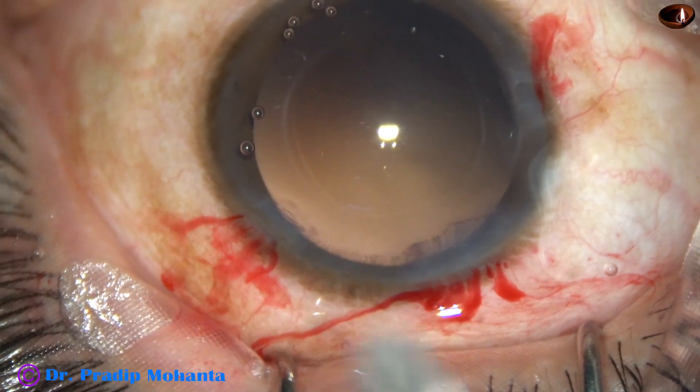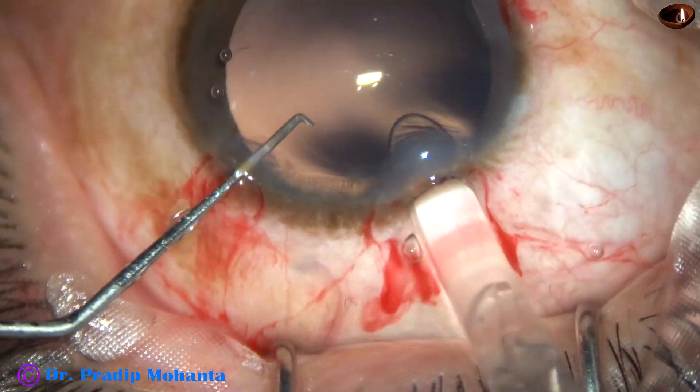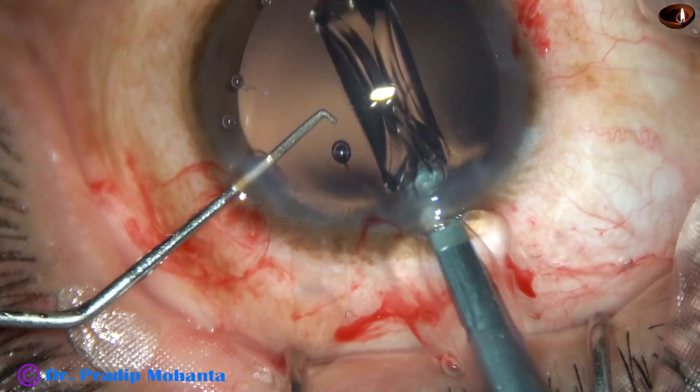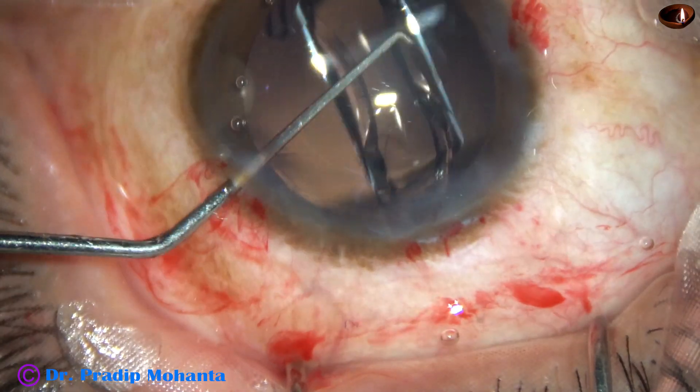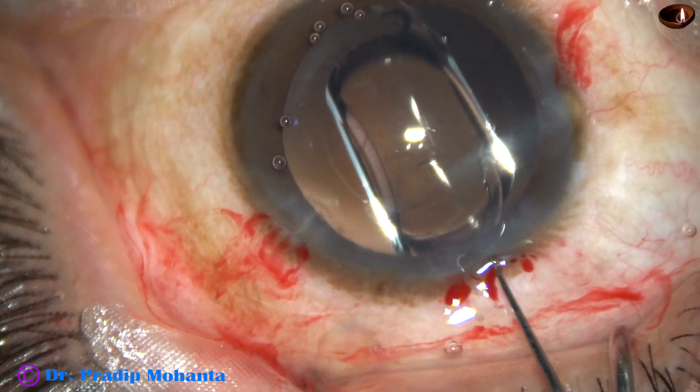Visco has been injected into the anterior chamber and the capsular bag. And now here goes the intraocular lens — iHANS from Janssen and Janssen, previously Abbott Medical Optics.